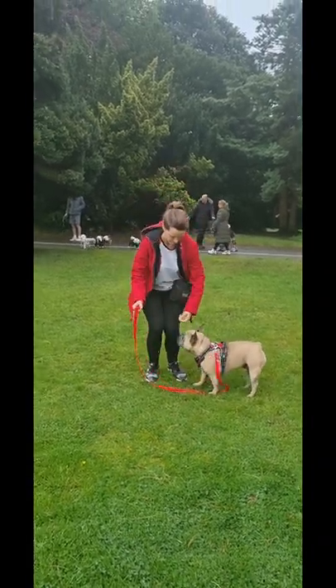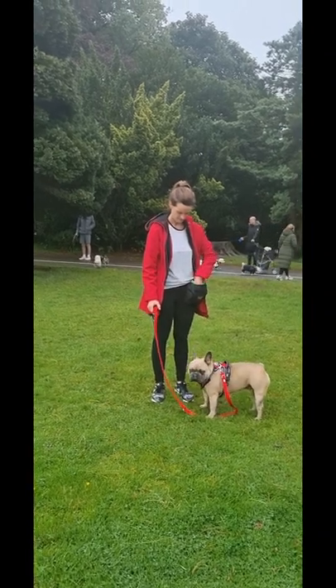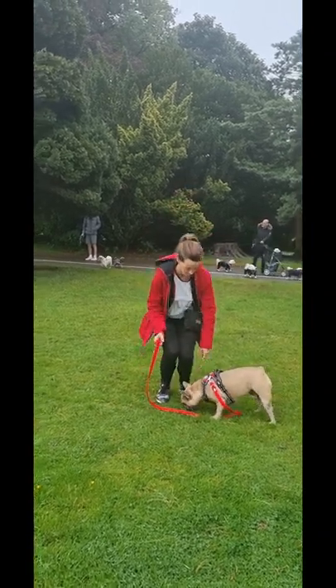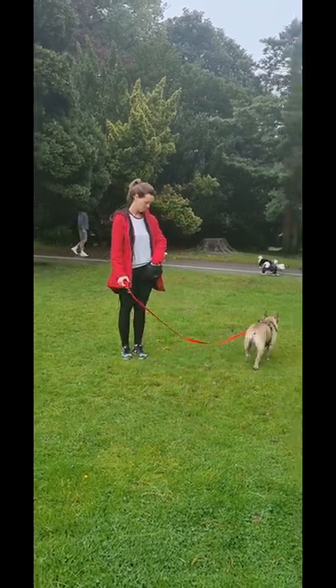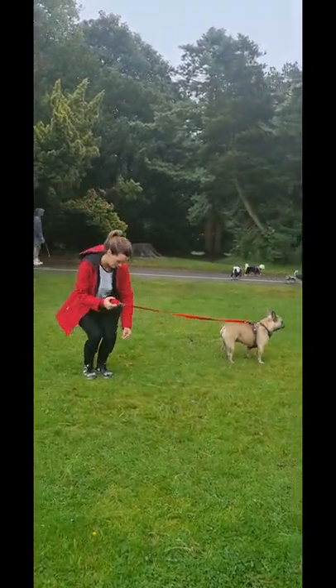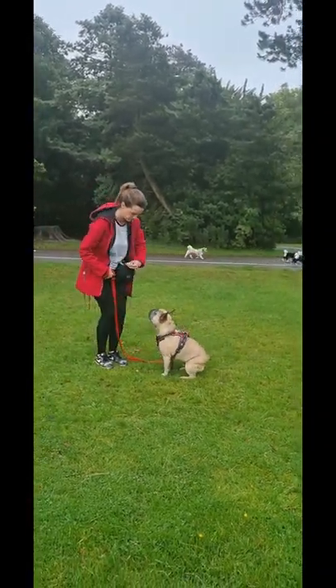Keep putting the treat down. Do one more and then take two steps backwards. Nice, treat down again. How's that? Good for me, nice.